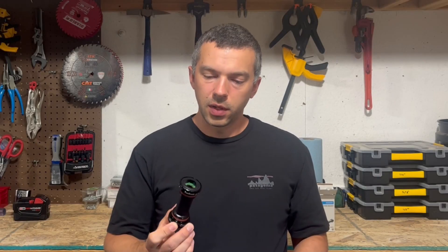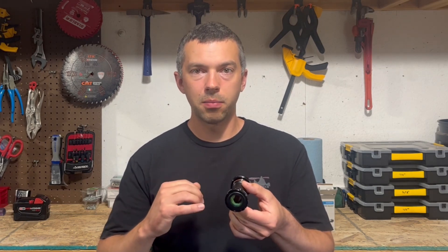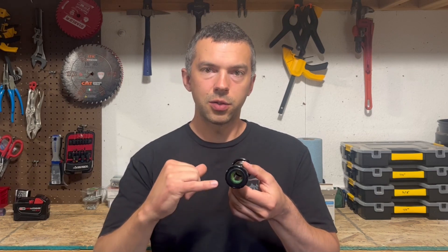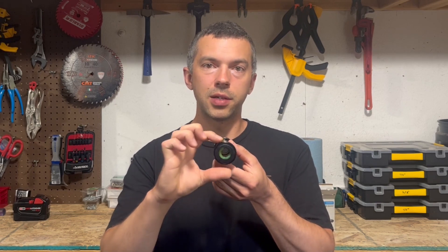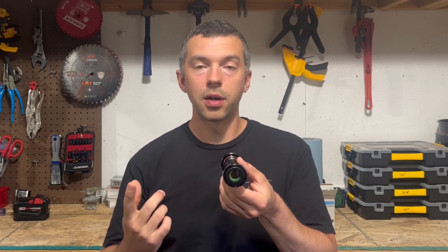Welcome. Today we are going to ignore some very easy directions and we are going to disassemble and rebuild a Shimano external bearing bottom bracket, specifically for Hollowtech 2 cranks, so 24 millimeter crank axle diameter. This procedure will cover 44 millimeter external diameter cups and the bearing is 37 millimeter external or outer diameter.